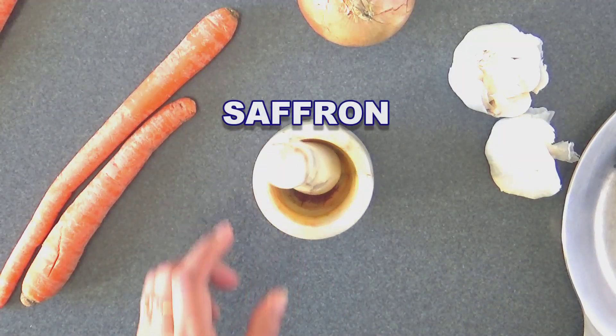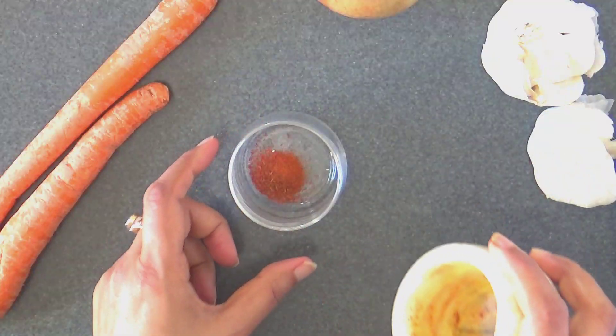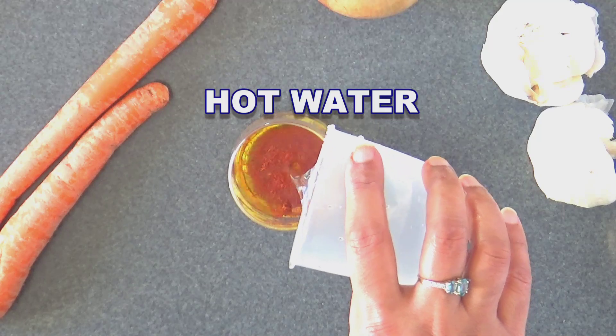Then we make the saffron water. Grind the saffron to a fine powder, add some hot water and set it aside.